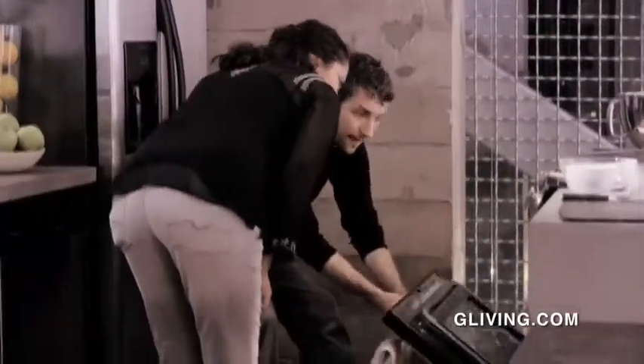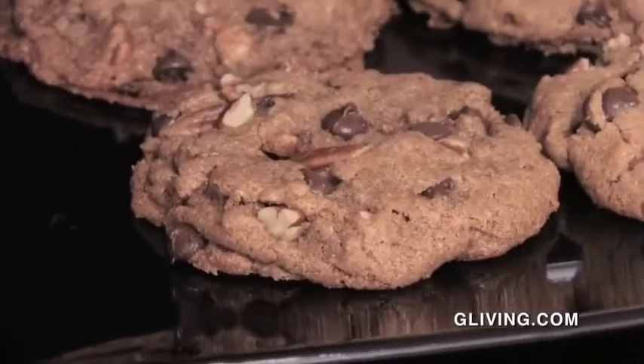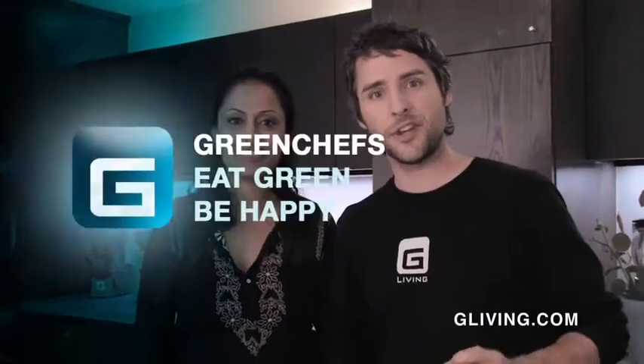Khadija, you think they're ready? I think so — let's take a peek. Those look perfect. Do you want to show off your masterpiece? I'm going to take those downstairs and share them with Sarah and some of the crew. Please do. Thank you so much for coming in, we'll see you again next time. Come back on Green Chefs right here at The Real Tea. I'm Boise — we'll see you next time.